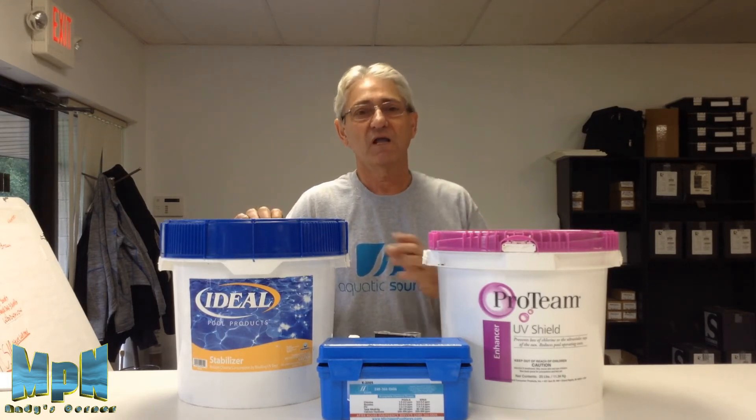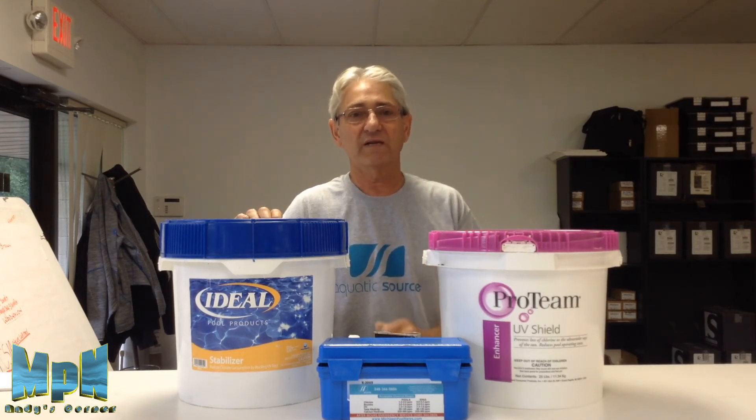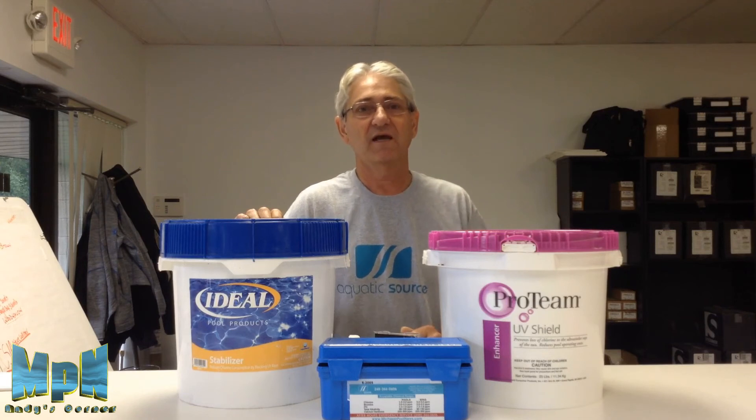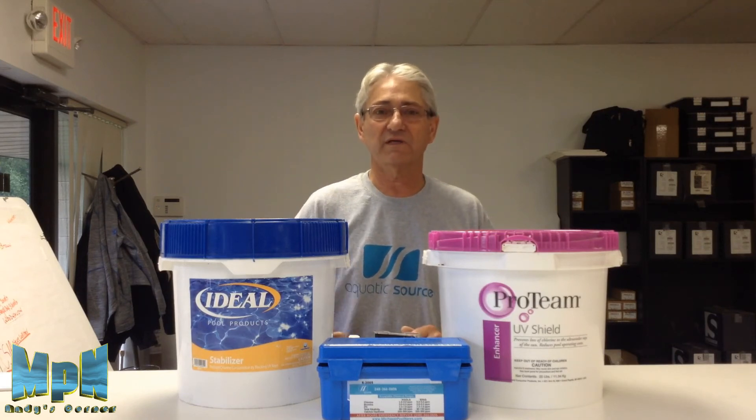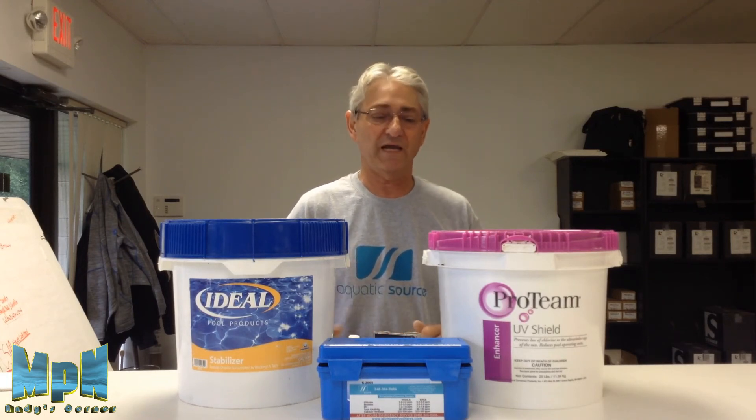If you have skimmers, you can also put it in a sock of some sort or a nylon bag and put it in the skimmer basket. When you go to clean the baskets out, you can pull out the nylon bag with the stabilizer in it and set it aside, clean your basket, and when you get done, put it back in.